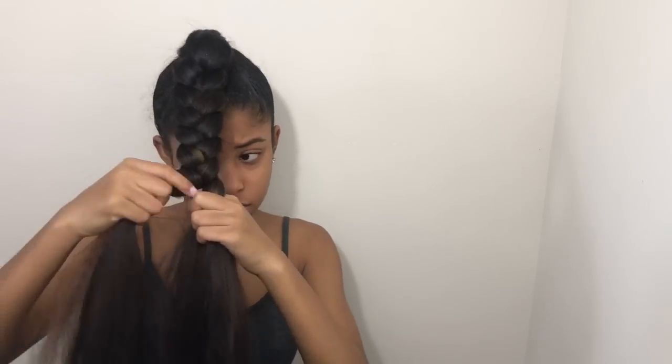Throughout this video you guys are going to see me keep picking up gel. I'm braiding with this gel — make sure that you braid with gel throughout this entire braid. I did not do this, but it still came out cute. Just make sure you guys do it and braid super super tightly.